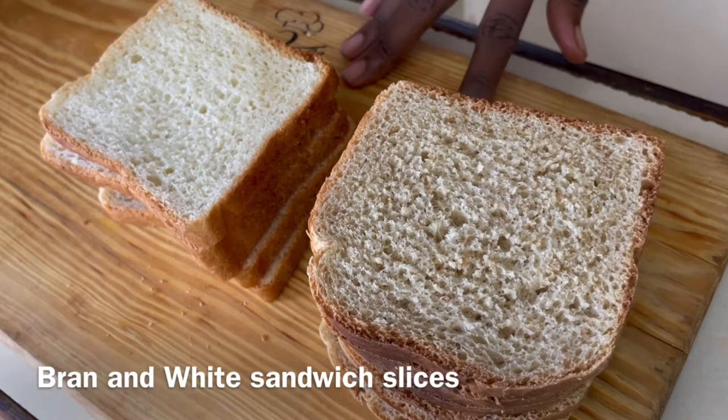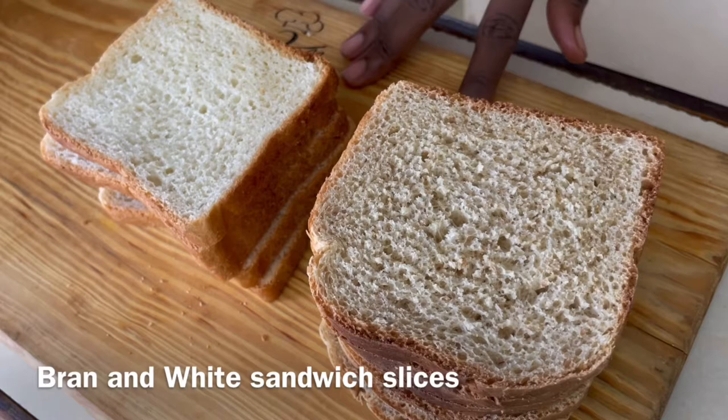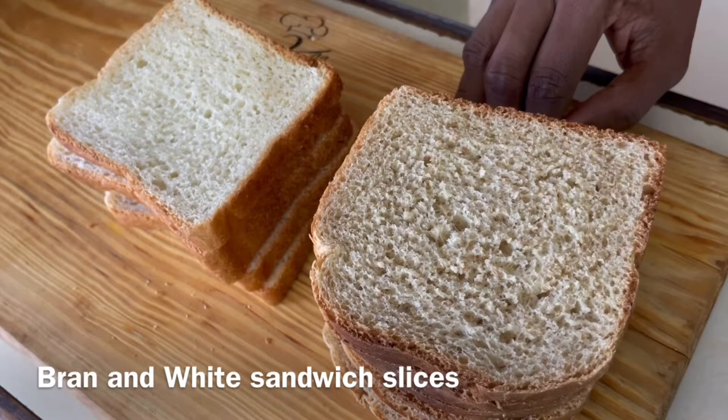So let's go over the ingredients. We have some sliced bread — some white and some bran. The bran bread gives additional fiber, so it's really good for you. But we are going to use the two types just for variety.